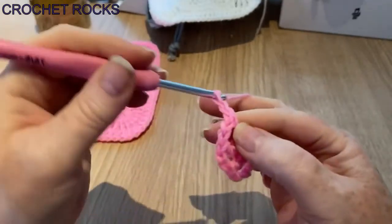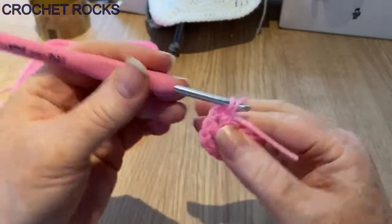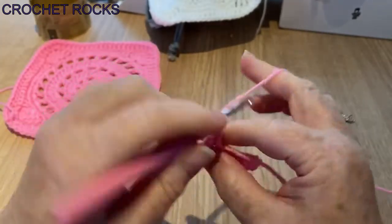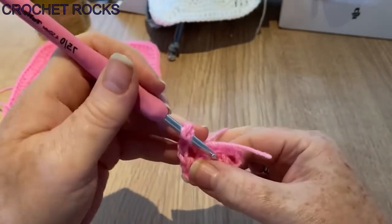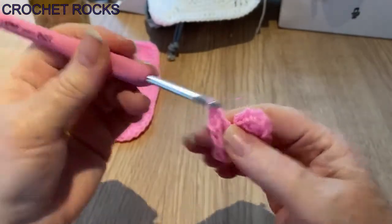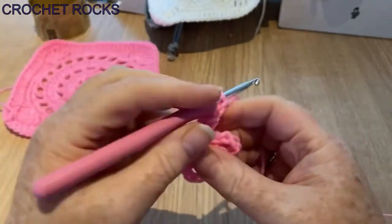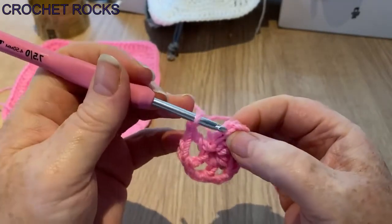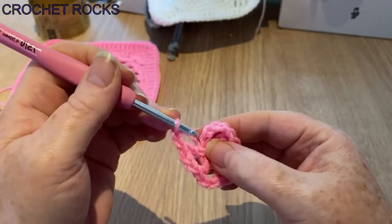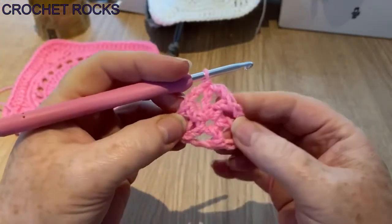Chain two, back into the center — if I go ahead of you just pause and catch up. So I've got four spaces, and this is my fifth space. Now we're going to chain two and slip stitch into our second chain that we started with. Remember we did chain four: one, two, three, four — slip stitch into that second one. We've made our ring and we've got six spaces.